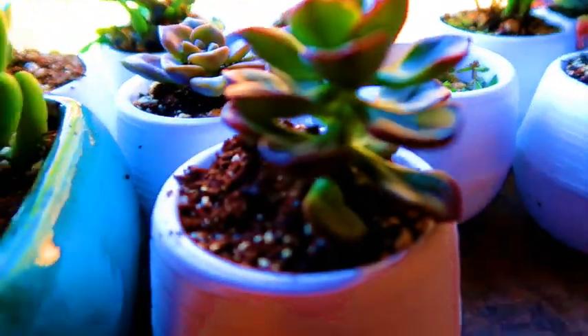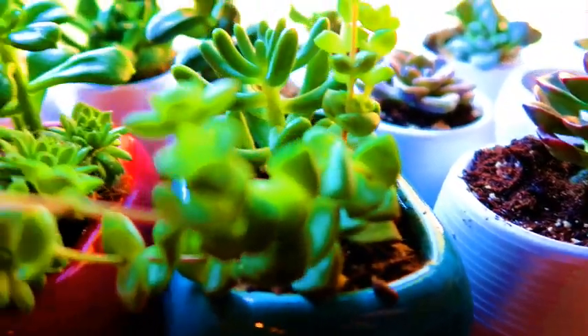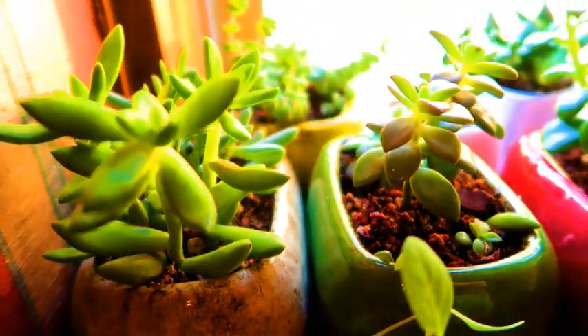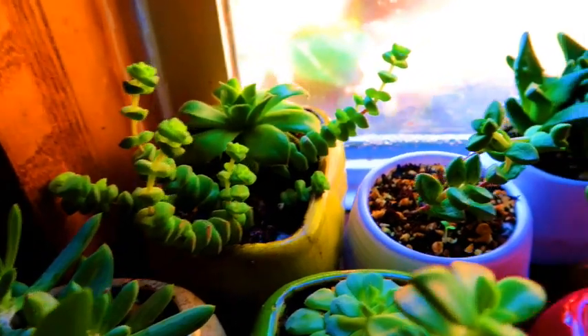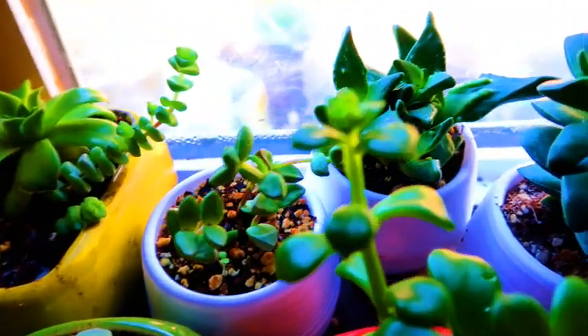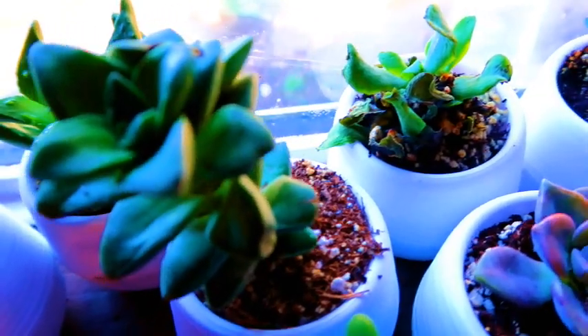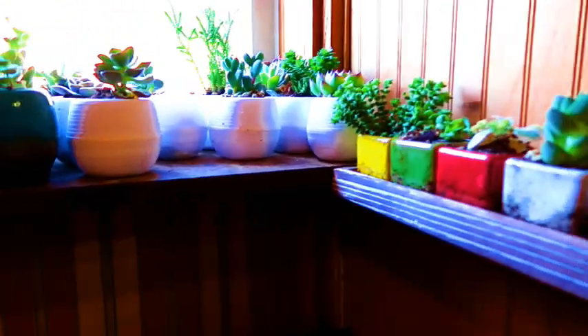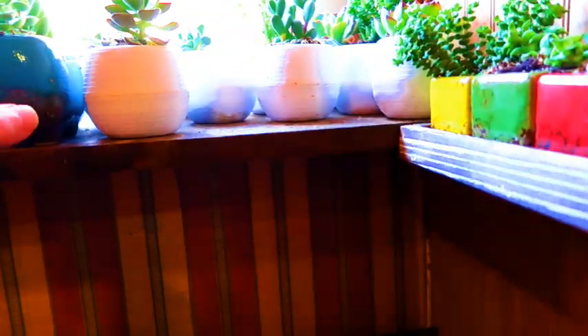All succulents. And I'm trying to keep the ones in here on the smaller side, cause I'll take and switch them out when they start getting bigger and put them into a bigger pot. But yeah, I've got all these little square ones and these are rectangular ones — can't really tell from the ends.